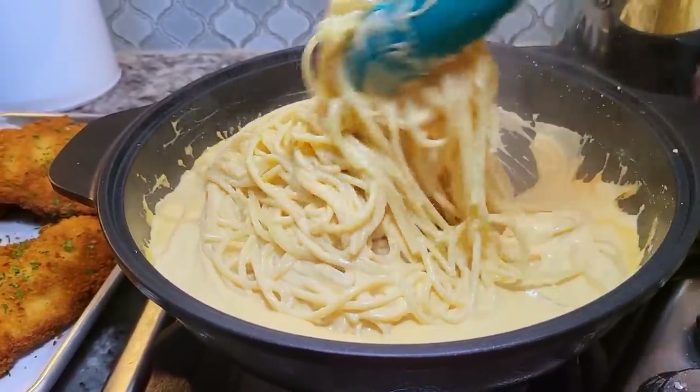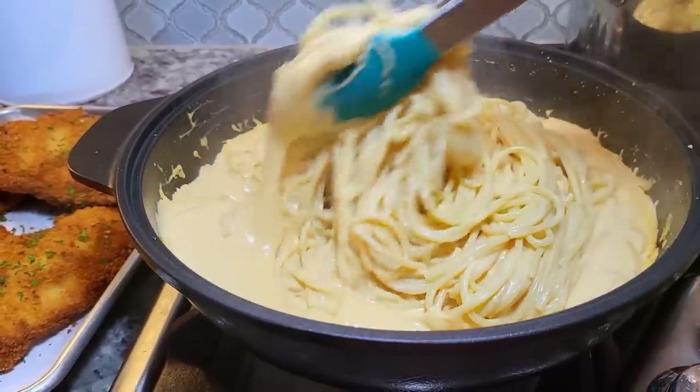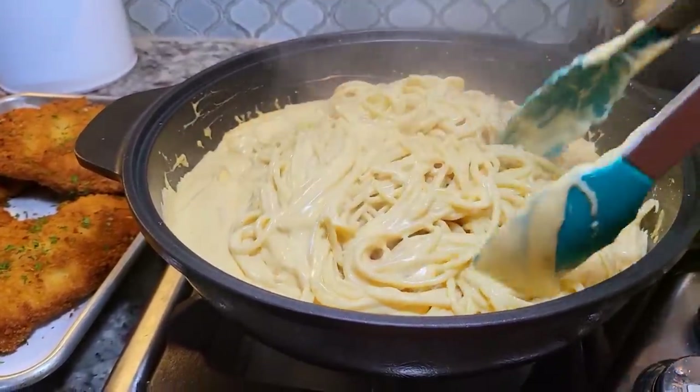I switched out to silicone tongs — I don't want to scrape the pan. I'm just going to mix this well and it's ready. You can see I have the chicken cutlets ready on the side, but I'm going to show you how I made those.